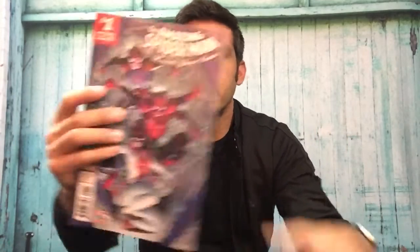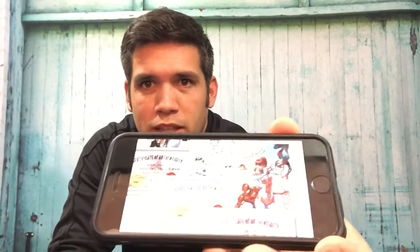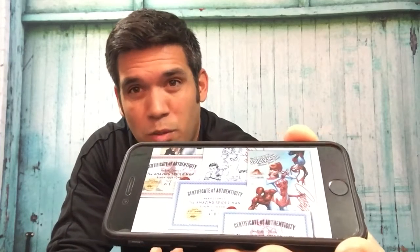I'll be doing a non-spoiler review first, followed in the same video by a more in-depth review of the book and the story. So that is the standard cover — you can pick this up at your local comic shop. You can also go onto J. Scott Campbell's website and pick up some exclusive variants. I ordered Cover A signed by J. Scott Campbell. The total came to about $35 with shipping, which isn't terrible for a signed copy with a certificate of authenticity.